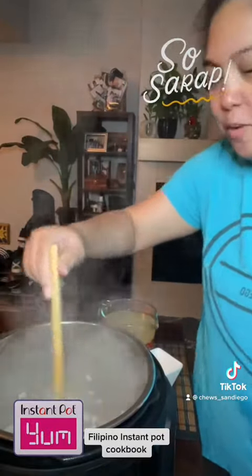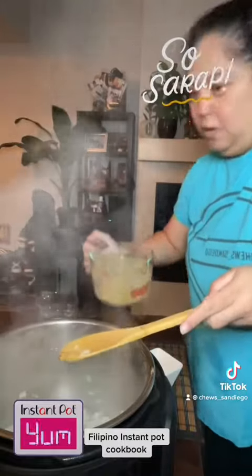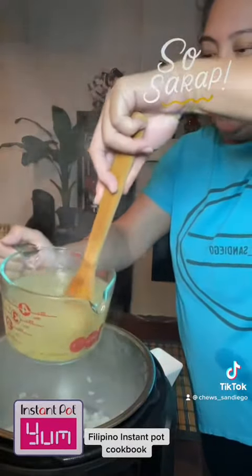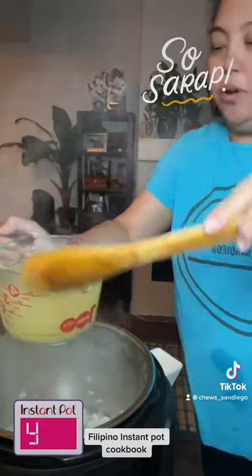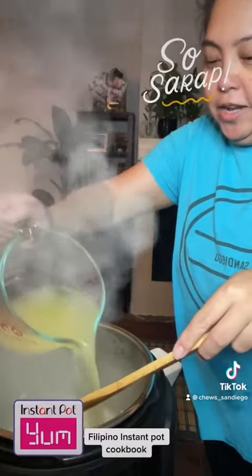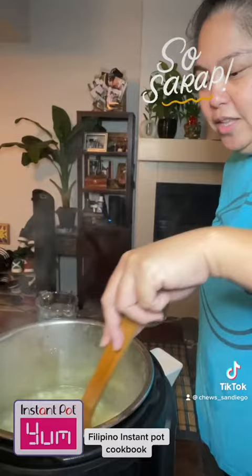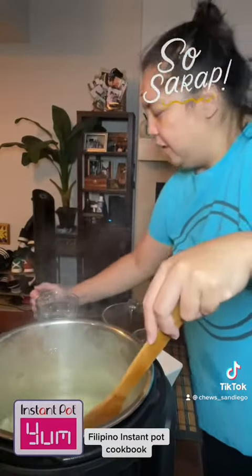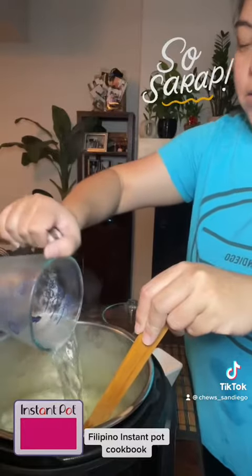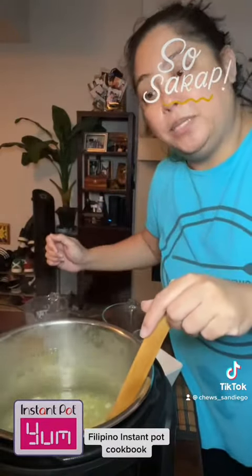After sautéing the onions, garlic, and ginger for a few moments, put in some chicken broth. I use four cups of chicken broth — Better Than Bouillon with garlic — pouring it in. Make sure the broth is dissolved, then I add two more cups of water.